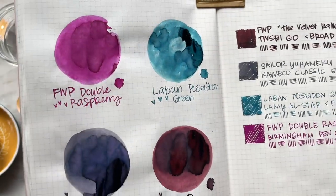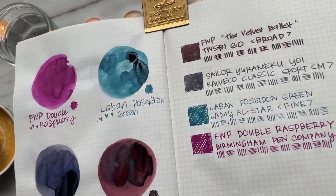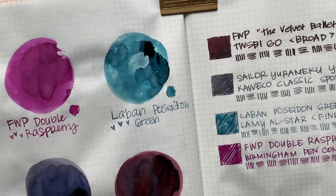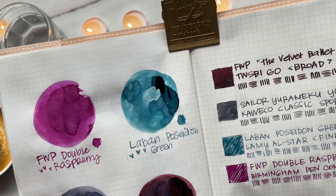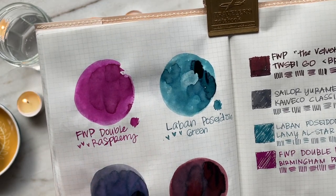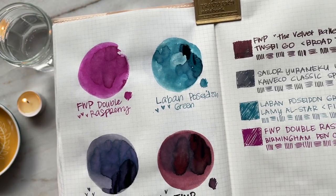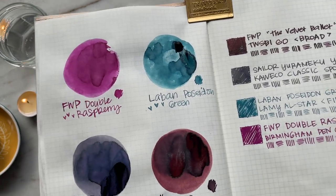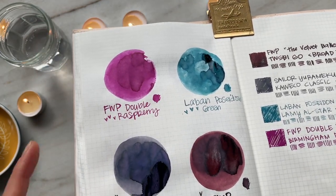Now that the inks are starting to dry, I'm noticing how gorgeous these ink swatches are — you can tell that all of them shade beautifully. Ferris Wheel Press Velvet Ballet sheens and has a bit of shimmer. Le Bon Poseidon Green doesn't sheen and has no shimmer, but it shades beautifully. Double Raspberry is also a fun shading color with no sheen or shimmer. And Yurumeku Yoi is a shading ink with no shimmer, though in the more saturated areas there seems to be a bit of sheen, which makes it a really fun and dynamic ink.